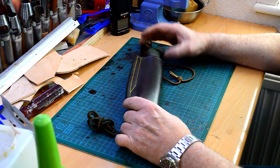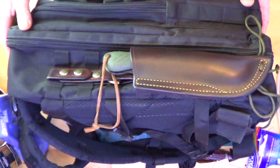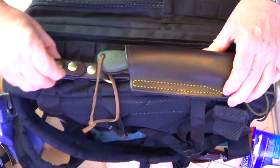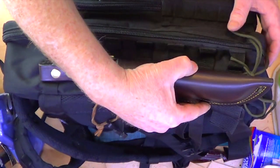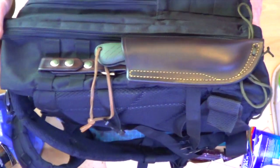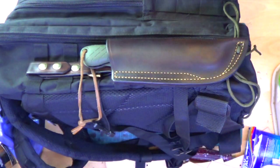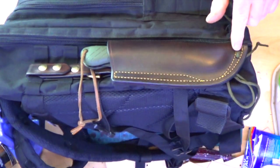I'll show you this attached to my Miltec backpack so you can see just how versatile it is. As you can see, the dangler fits nicely in the MOLLE and goes in a treat. I've just attached it on the bottom with the paracord so you can carry this on the outside of your pack rather than having it pushed inside, meaning you don't have to open the pack to find your saw. That's one of the other reasons why I wanted to fit the paracord and put these two holes in.